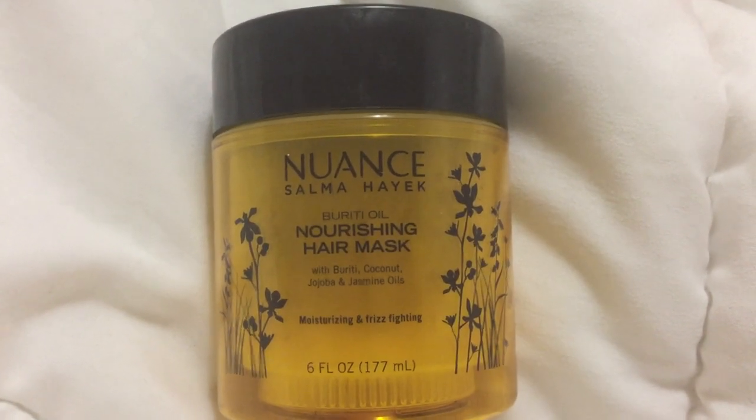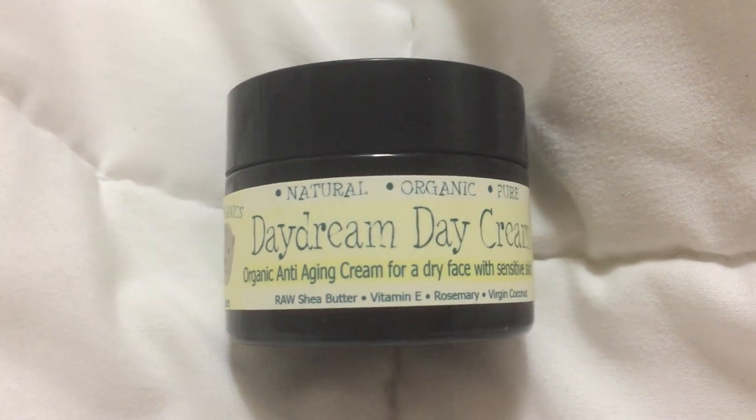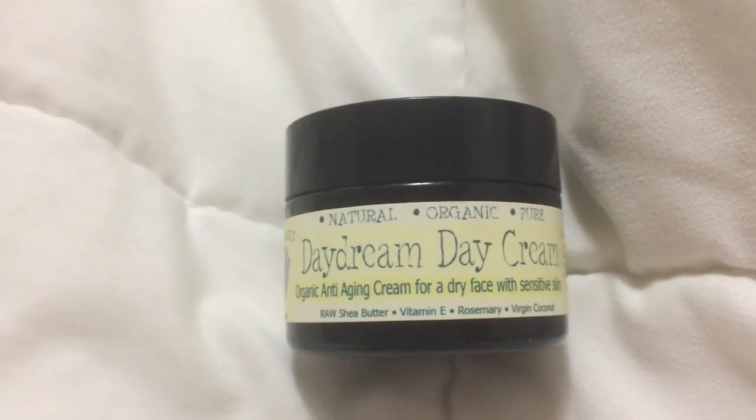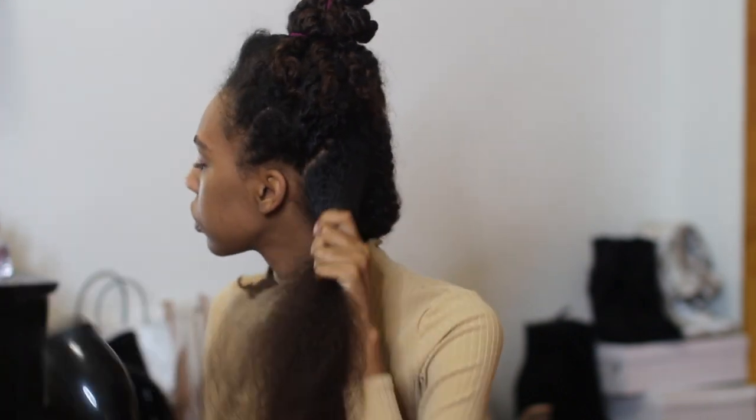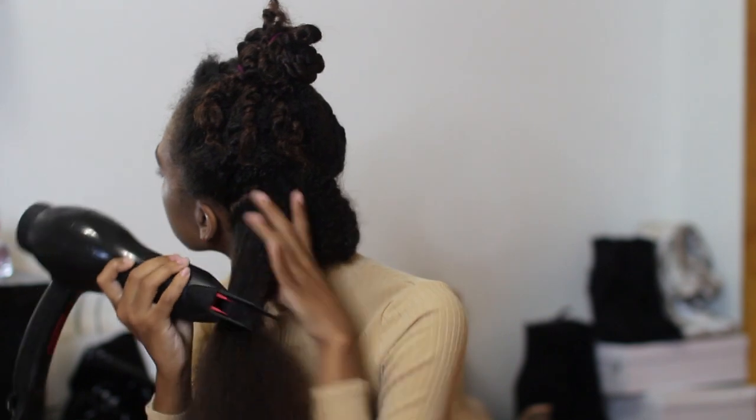I use the Nuance conditioner and it's amazing. I'm going to take my diamond brush and just brush out my natural curls. As a heat protectant, I'm going to be using the Daydream Day Cream face moisturizer — this is actually just for the skin but I use it on my hair too. It's all natural and a perfect heat protectant.